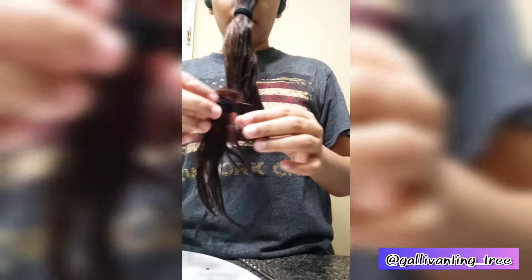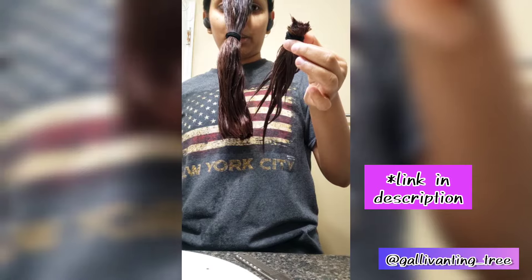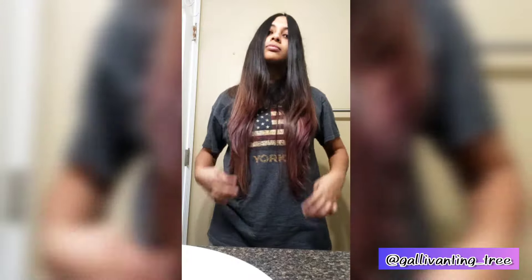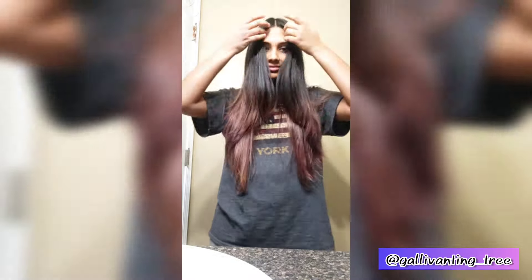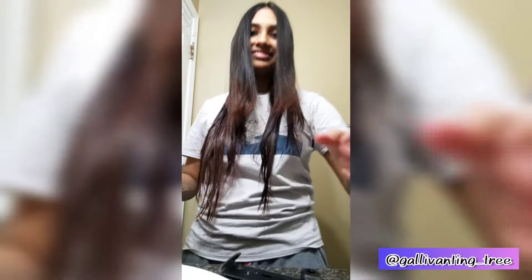A few days ago I cut my hair using the unicorn ponytail technique and it turned out really great for the front where I got all the layers that I wanted. I really like that, but when I put it in a braid the ends are a little too long and too thin, so I decided to cut my hair again.